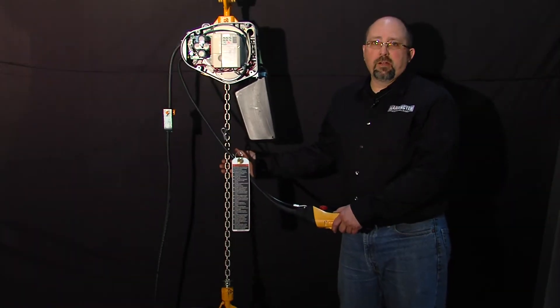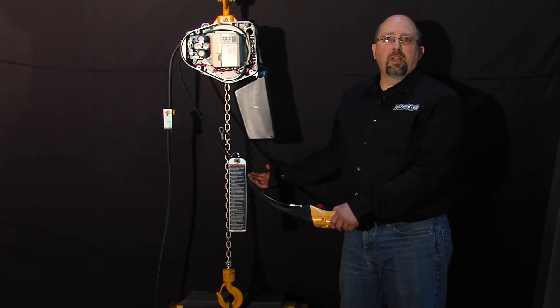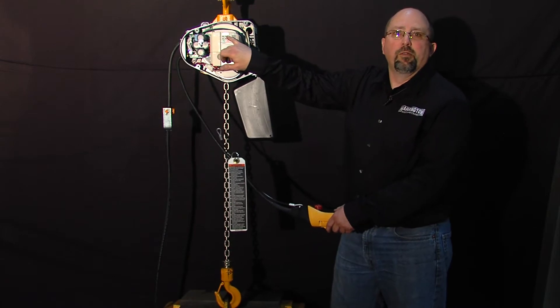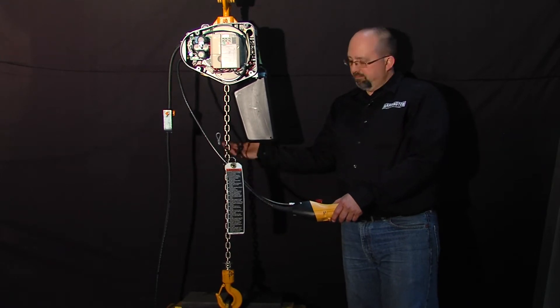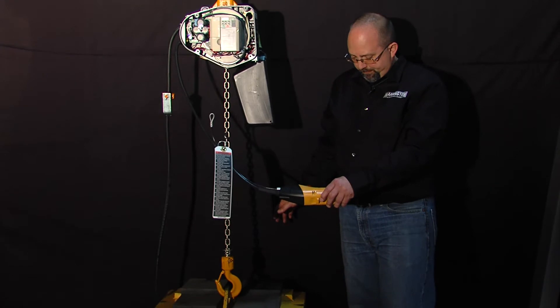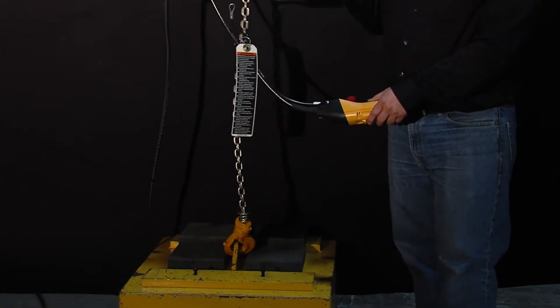On this unit here, it starts to lift the load, it detects the overcurrent, and we get an OLF fault — that's an overload fault. We're trying to lift too much weight and the hoist shuts off. We can still go in the down direction; it allows us to set the load down, it just won't lift it anymore.